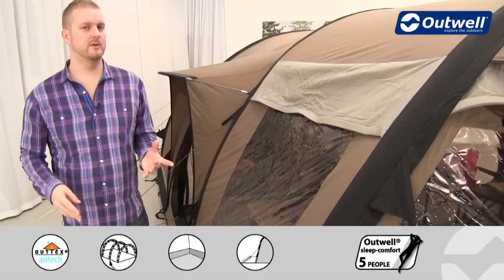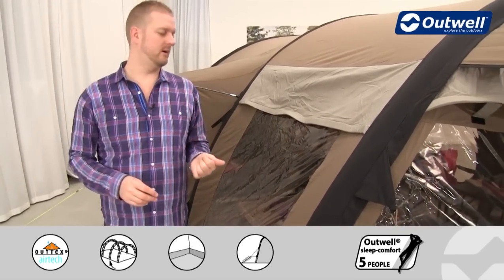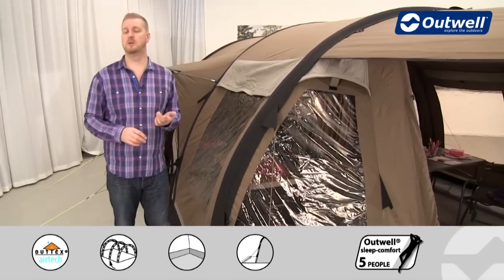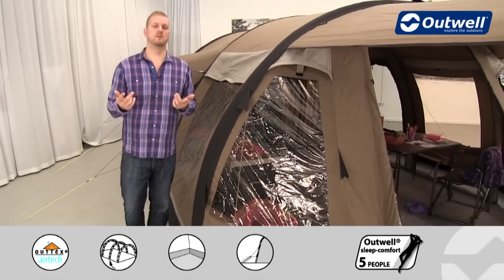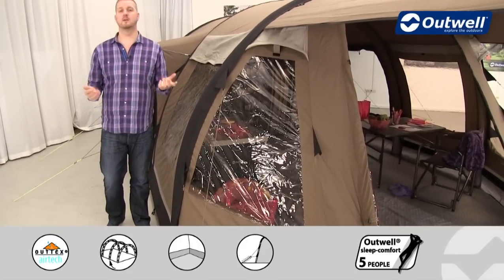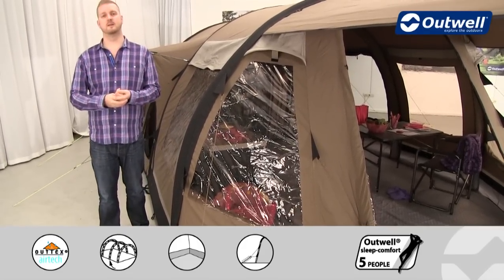We have plenty of large windows all the way around the tent, and these are actually tinted. That serves two key functions: one is to reflect some of the sun's rays away from the inside keeping you more comfortable, and secondly you get a lot more privacy inside the tent.